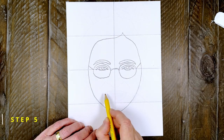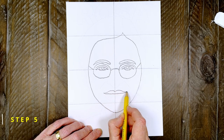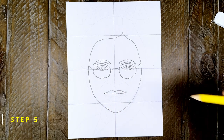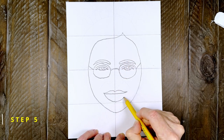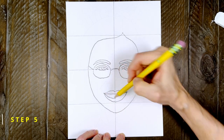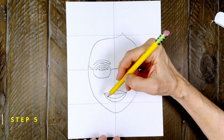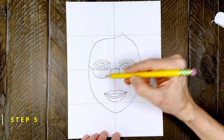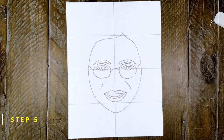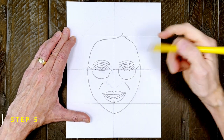Step number five. To draw Rosa's mouth, start with the top lip like this. Then draw the bottom lip below to give her an open smile. Draw a line for her top teeth and add some smile lines on the side. Next, add a simple nose in the center of her face.